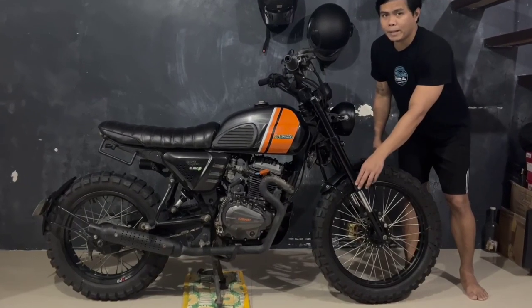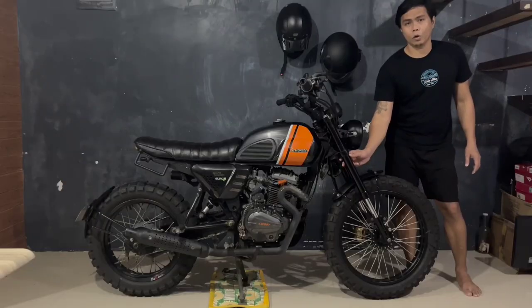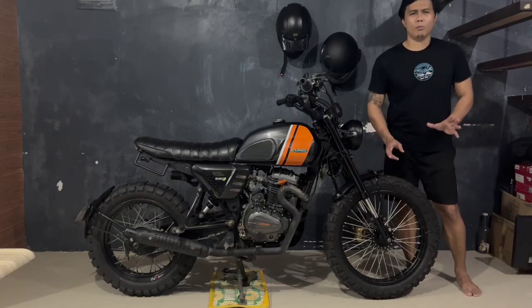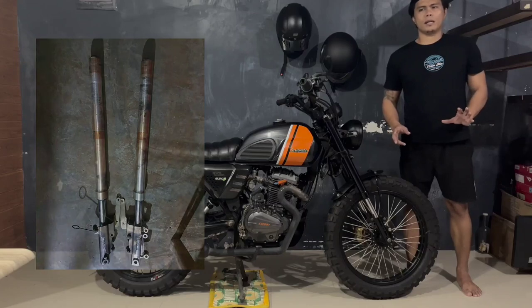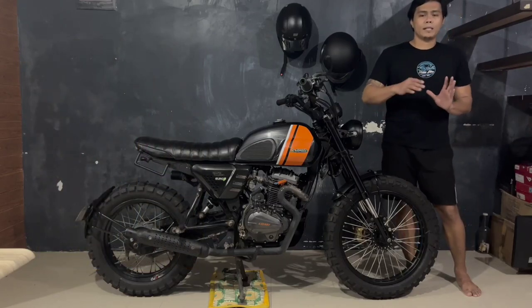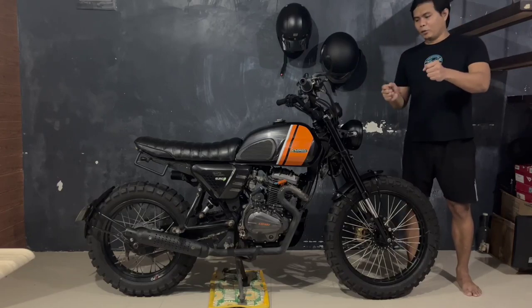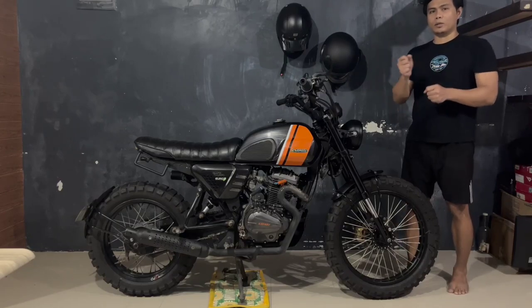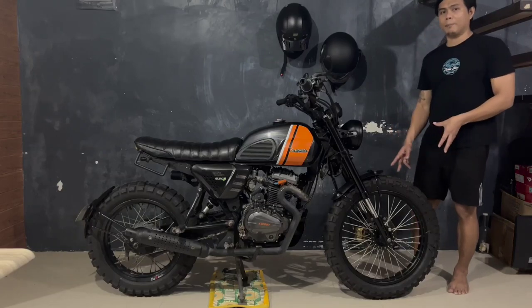Pati na rin yung pag-repaint niya itong inverted fork. Kasi nung nakuha ko siya, since second hand na nga, gold pa yung kulay niya. Tapos medyo may kalumaan na rin. So yung ginawa ko, since sa Motorstar C200 Explorer nasa kanan yung caliper niya, pinabaliktad ko siya. Pinagpalit ko yung port ng pangkaliwa, nilagay ko dito sa kanan. Para yung stock caliper natin, mismo lang gamit pa rin natin guys.